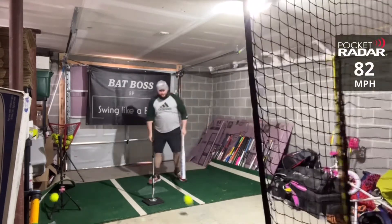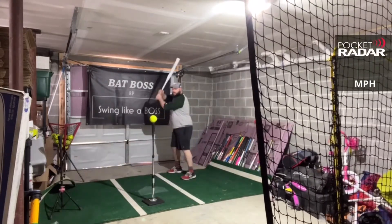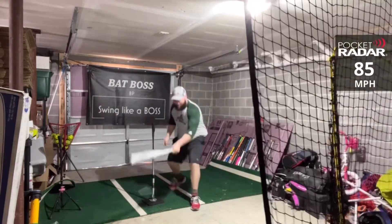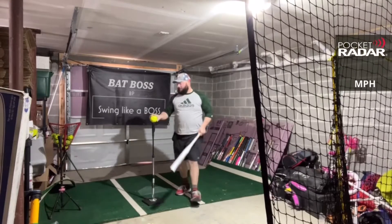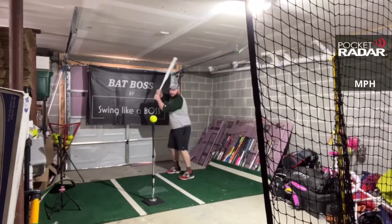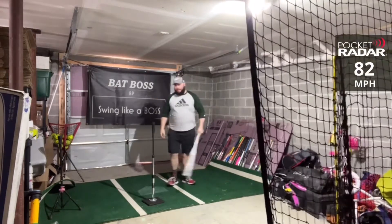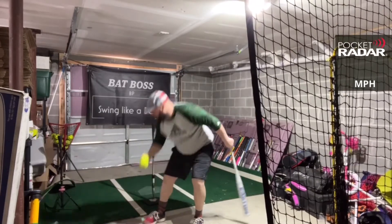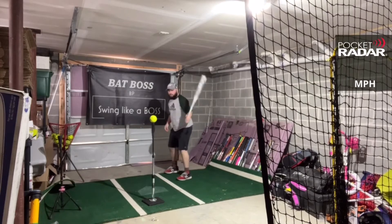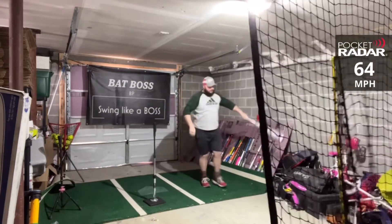More Salvo readings: 82 miles per hour, 82, then 85 miles per hour — let's go Salvo! Then 82 miles per hour and 62. Then 64 miles per hour on some mishits.